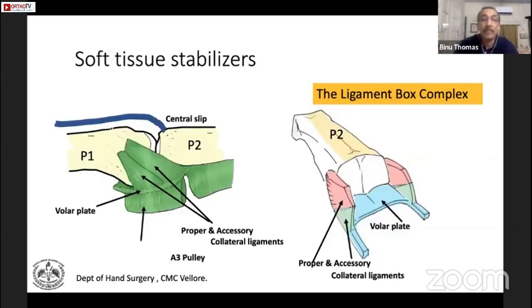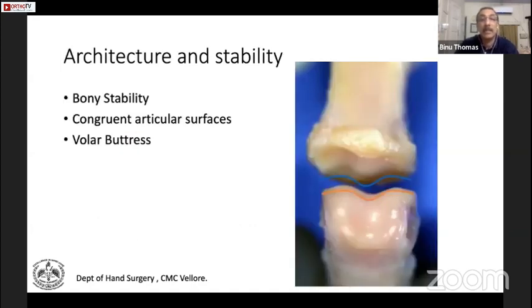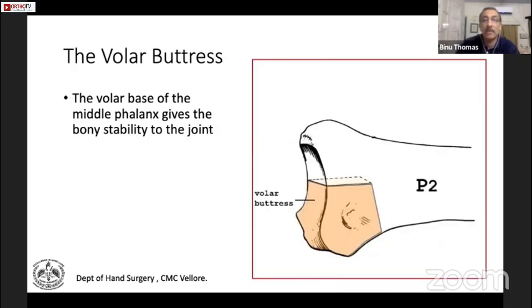The collateral ligaments and the volar plate are the soft tissue stabilizers of the joint. Together with the volar plate on the volar aspect and the collateral ligaments on the sides, they form what is called the ligament box complex, which is very important for the stability of the PIP joint. The bony stabilizer is the congruent articular surfaces and the structure called the volar buttress.